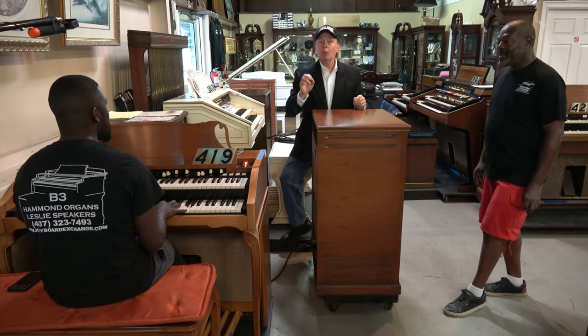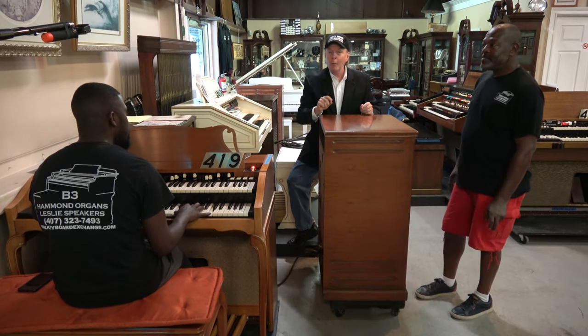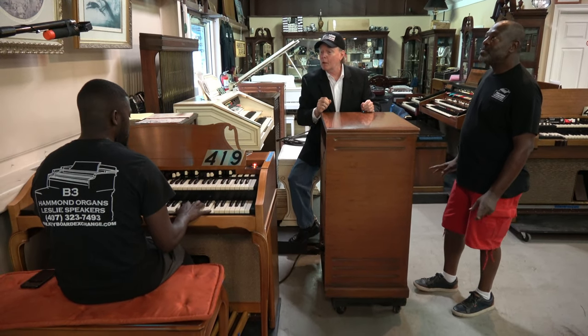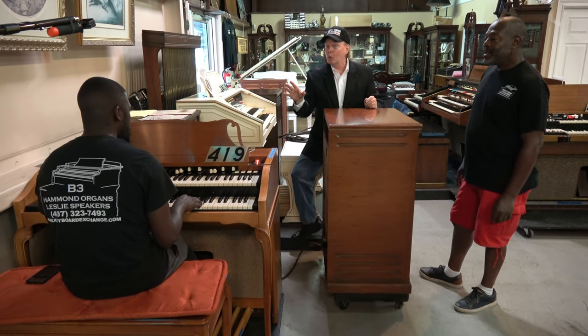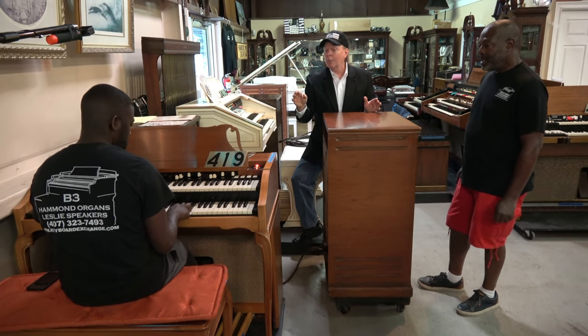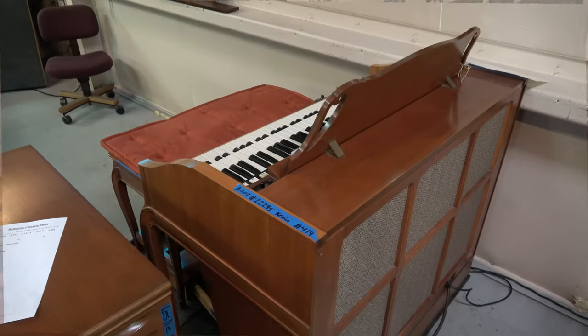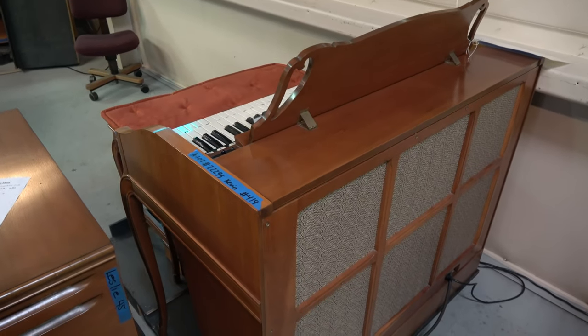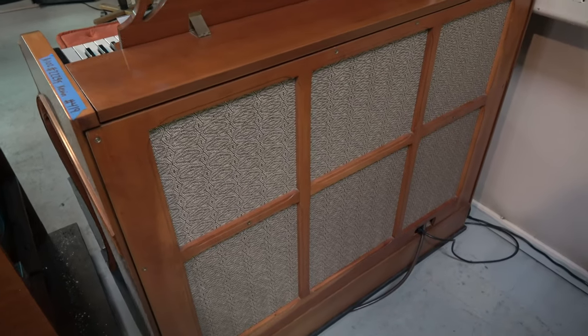We're going to make several different videos like this for our friend Toby and whoever else might be interested. Now, number 419 is just like a B-3. It's an A-102, but it does sound just like a B-3. That organ just got set up two days ago and it's available for sale. It looks beautiful in the home and it has a finished back. So Kim, if you could take it from here — I'm going to go over and play the piano a little bit.